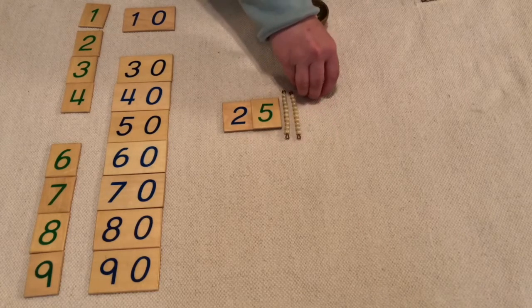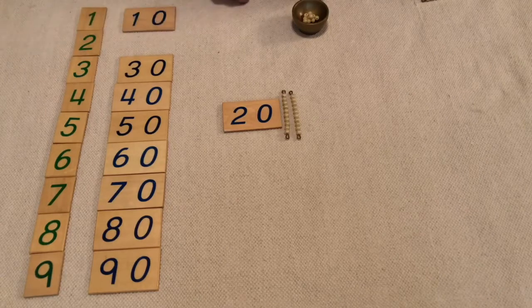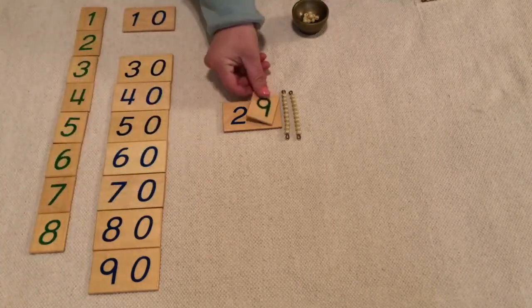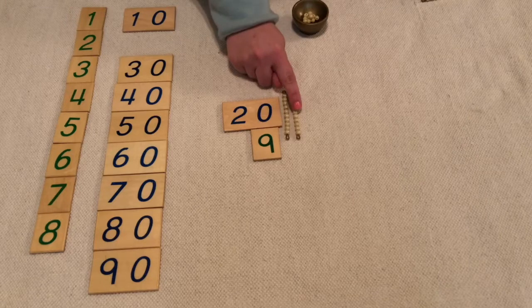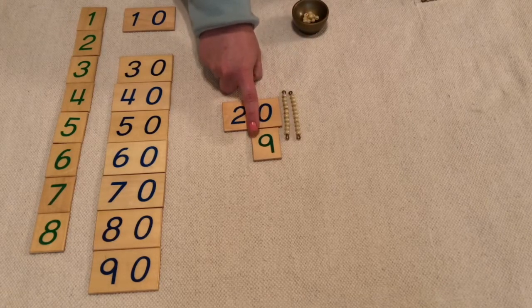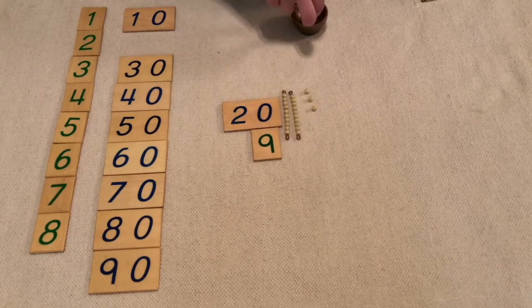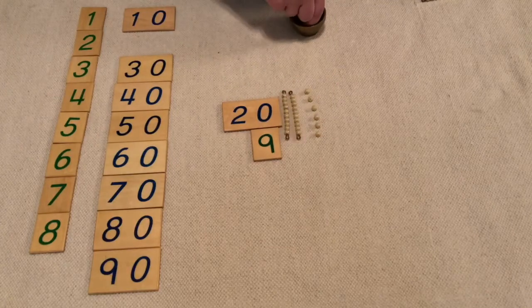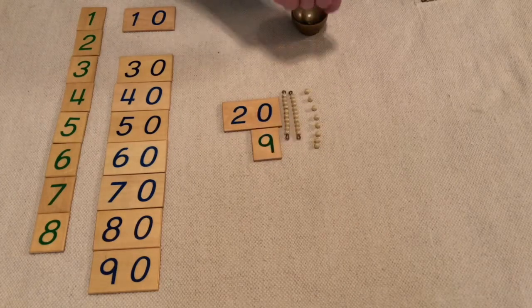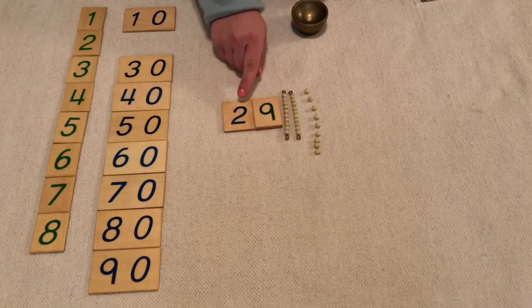Let's practice another twenty number. Let's see if I can make twenty-nine. So one ten, two tens is twenty, and I need nine units. One, two, three, four, five, six, seven, eight, nine. Twenty-nine.